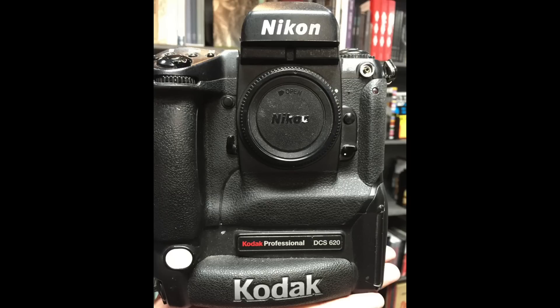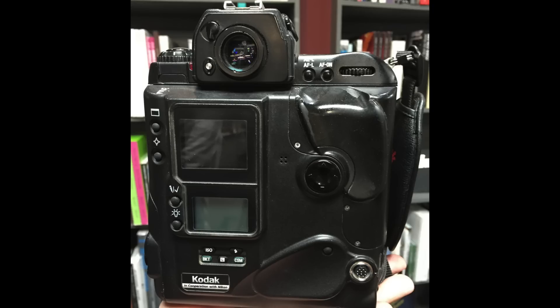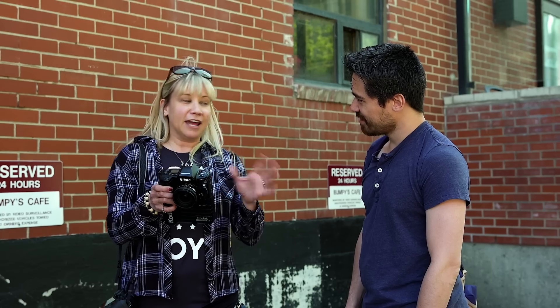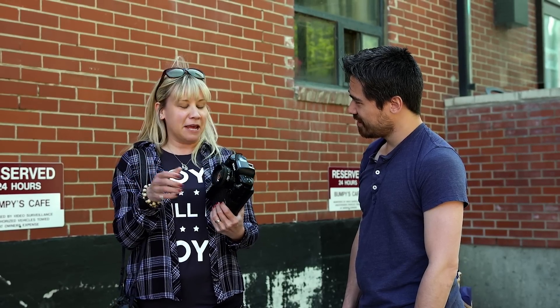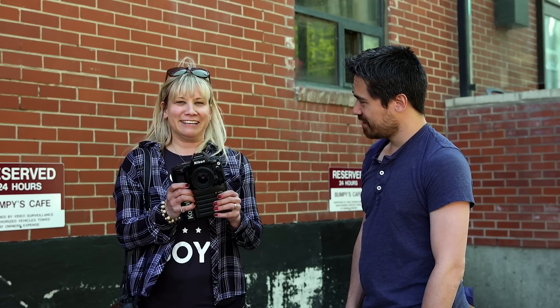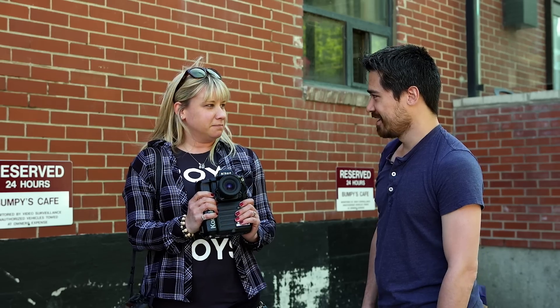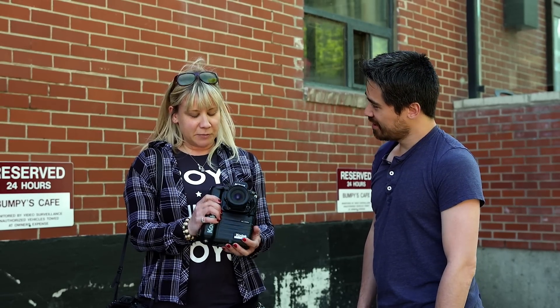We just ran into Leah Henel, who works at the Calgary Herald. Do you remember using this camera? She used the model right after it — the 620 — which had the digital screen in the back, and she says it was as awful as everybody says it was. She would use her film camera when not on deadline and then take it to the drugstore to get it scanned, just to avoid using the digital camera. It brings back lots of memories, but she definitely doesn't want to keep it.